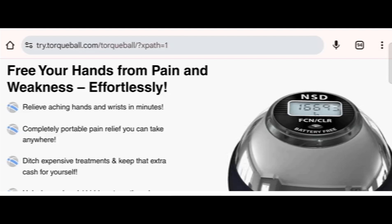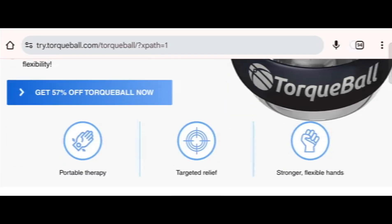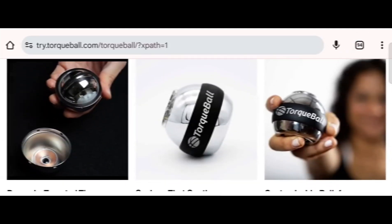Today we provide complete detail about this site, so stay tuned with us and don't miss the key points. This is an online site offering the Torque Ball, which claims to free your hand from pain and weakness. Before going further, do like, share, and subscribe to my YouTube channel. Now let's talk about the legitimacy factor — is this website a scam or a legit website?